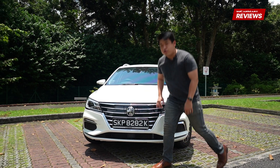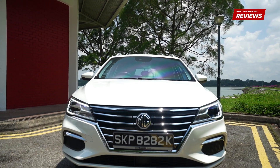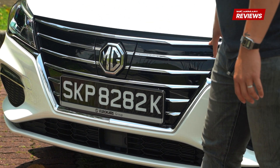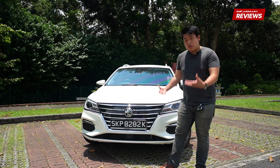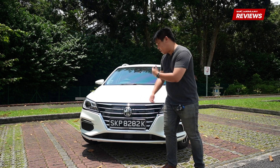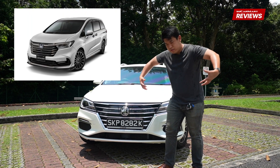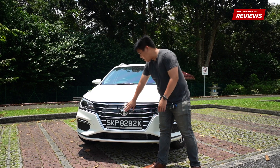Starting off in front, you get this huge grille that's actually not that big but it looks big. It's pretty imposing and these chrome trims along the front that cut out this gloss black, they look really imposing. They give you a lot of road presence. It actually reminds me of like a Honda Stream, a Honda Odyssey. But here you get your charge port.